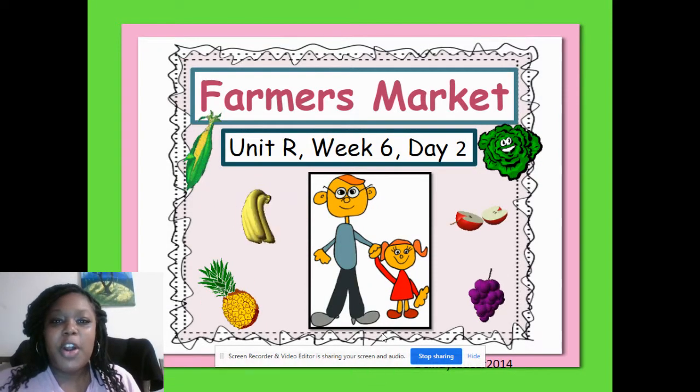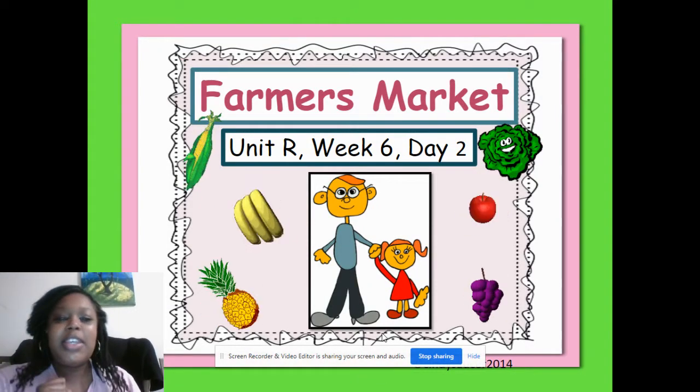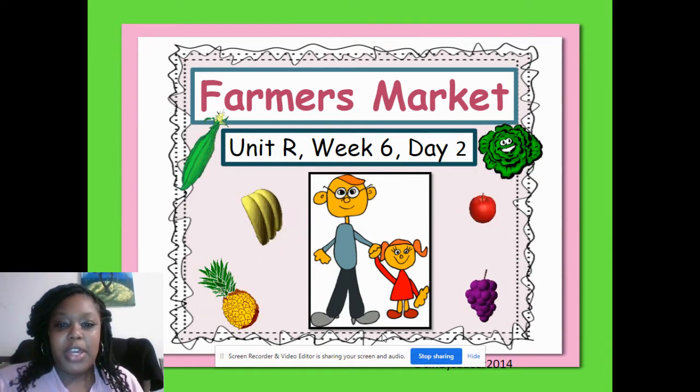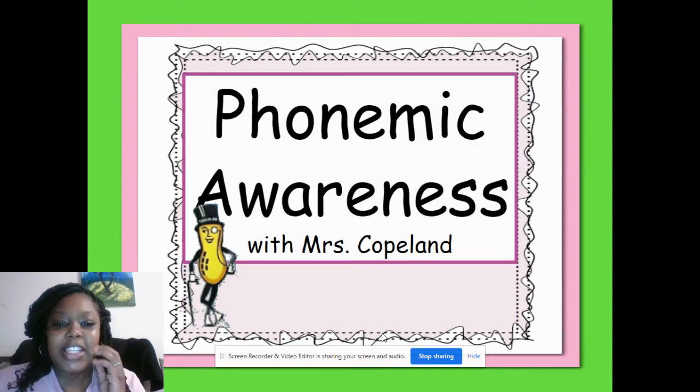Hi boys and girls, welcome to Farmer's Market, week six, day two. Happy Tuesday. I'm going to get started with our phonemic awareness activities for today.